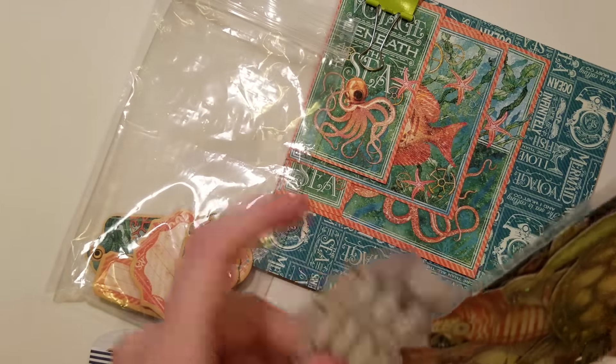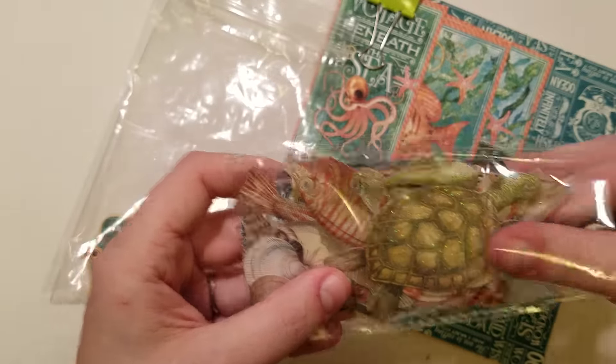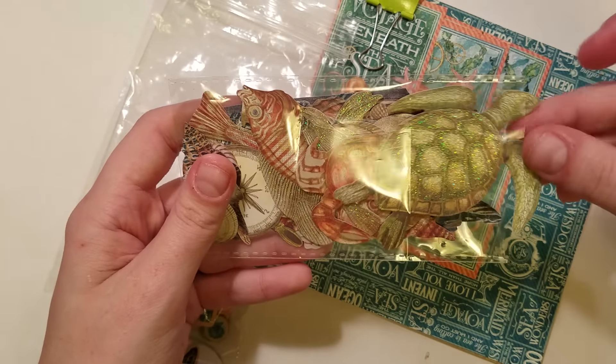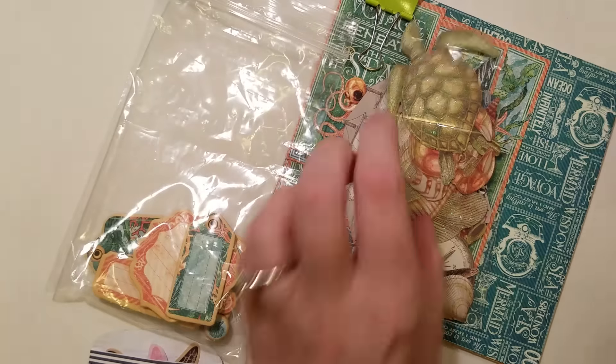I added these ephemera pieces from Chanel Dittmore — they are all beach themed. This goes with it.